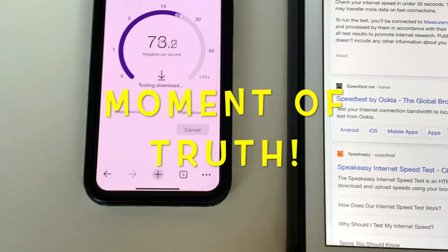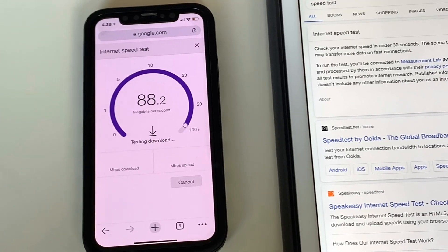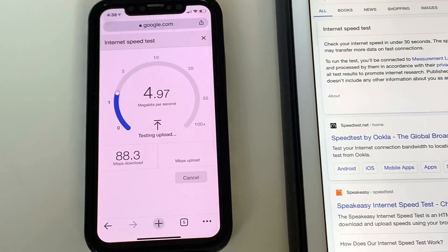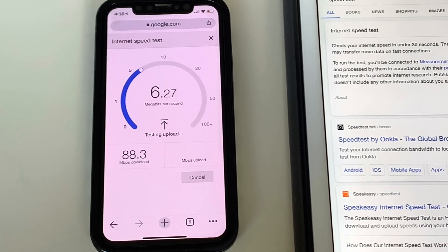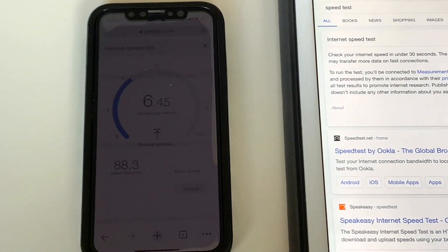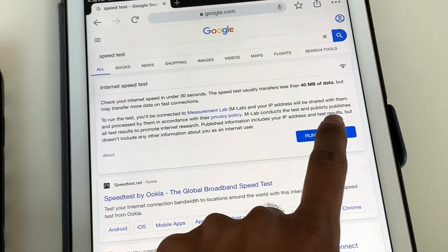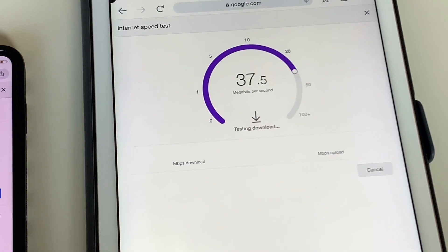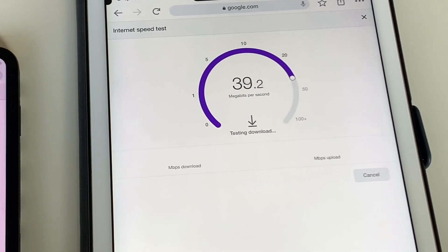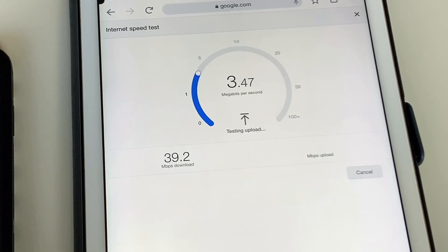We get 100 Mbps from Comcast. On the Eero this is close to 90 Mbps download speed — pretty good — and upload looks like it's going to be close to 6 Mbps. Now from the iPad on Comcast, it's getting close to 40 — yep, 39.2 Mbps — and then the upload speed.